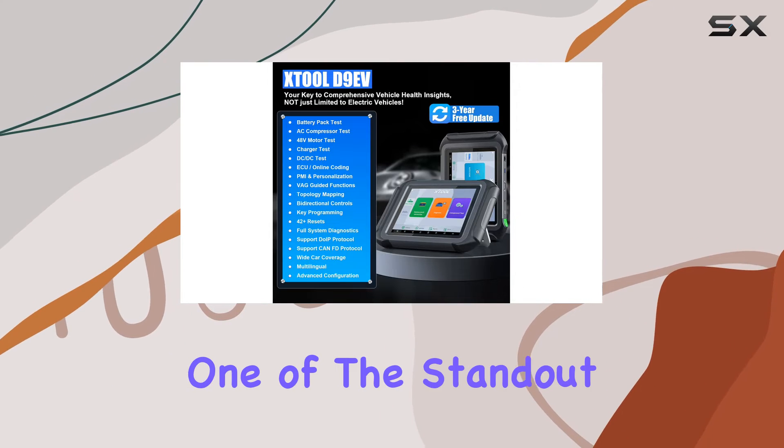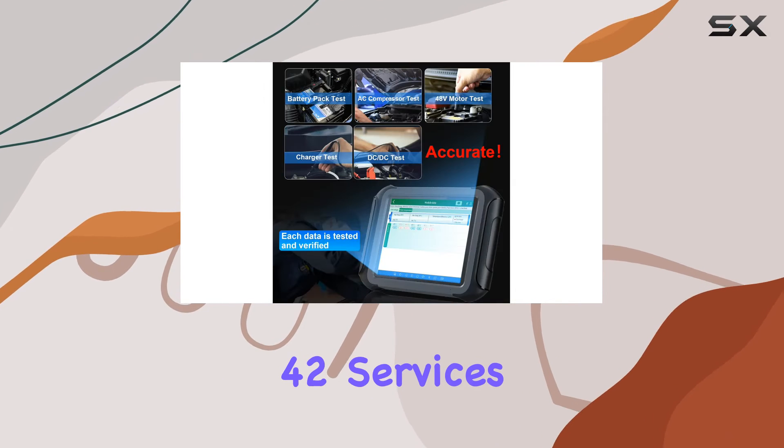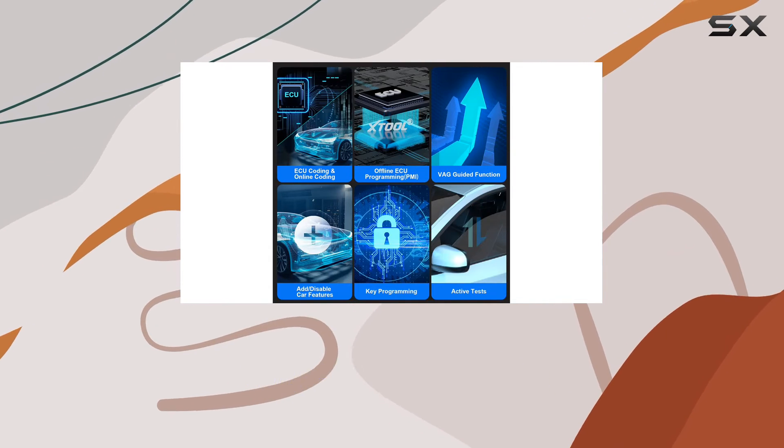One of the standout features is the Precise Reset Relearn functions, offering 42 services, including key programming for various brands, transmission reset, ABS initialization, injector coding, and more.